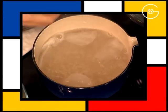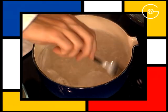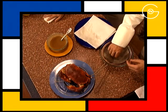Porter l'eau à ébullition. Plonger les chips de navet, les laisser pendant 10 secondes, les rafraîchir aussitôt et les égoutter soigneusement.